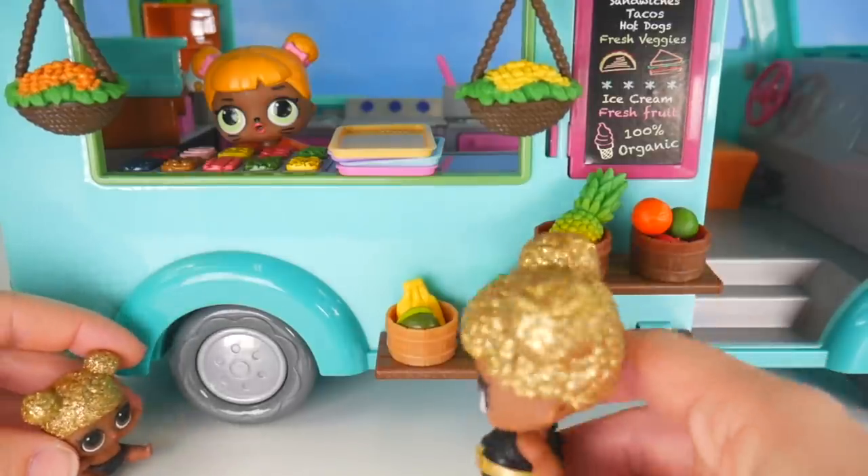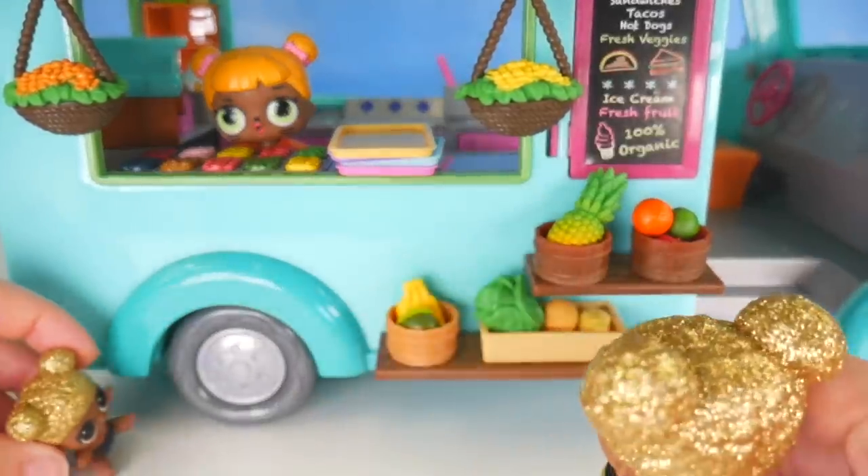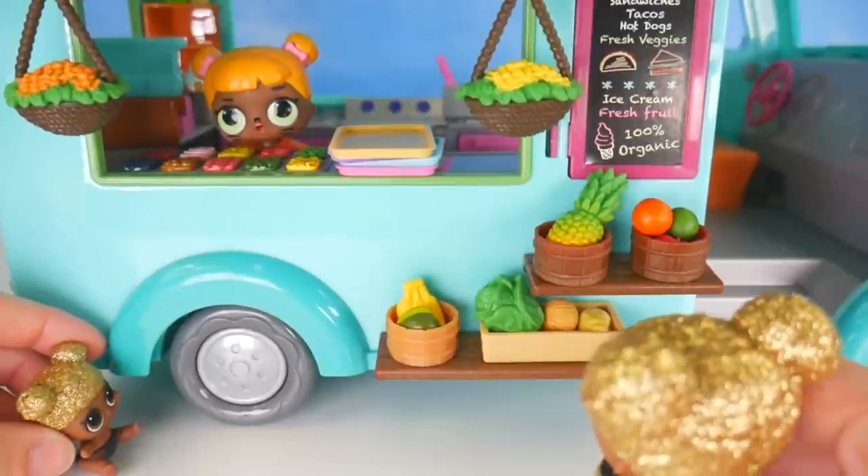I'll toss in a potato, some onion, and a head of lettuce. I've also got a basket for pineapple, and I'll even toss in an avocado with a banana. Well, do you think we're ready for our first customer? Oh yes, absolutely! I think we might have a few coming now. You should probably go ahead and get a pizza started. Oh, what a neat food truck! Look, little Queen Bee!